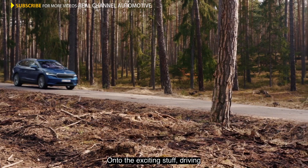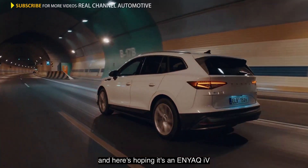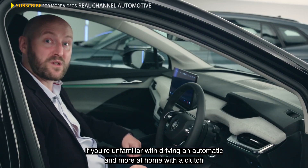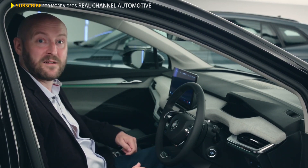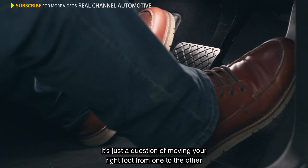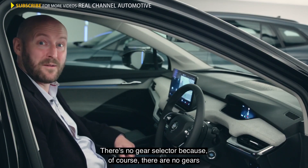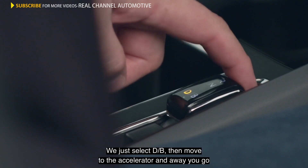On to the exciting stuff — driving. I promise you'll remember the first time you drive an electric car, and here's hoping it's an Enyaq IV. It's a little like driving an automatic: two pedals, accelerator on the right, and a large brake on the left. If you're unfamiliar with driving an automatic, just park that left leg against the central console and forget it exists. Right foot on the brake, and to interchange between the accelerator and the brake, it's just a question of moving your right foot from one to the other. The car won't start without your foot on the brake — just press the engine start button. There's no gear selector because, of course, there are no gears. We just select D, then move to the accelerator, and away you go.